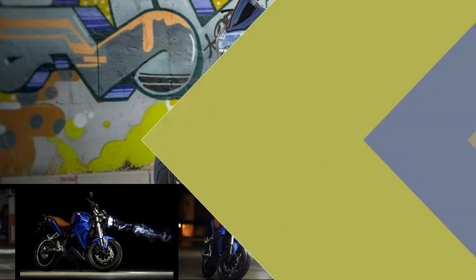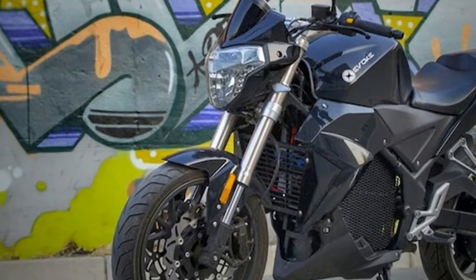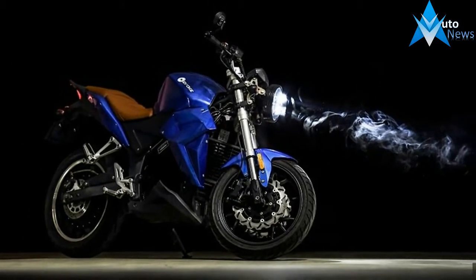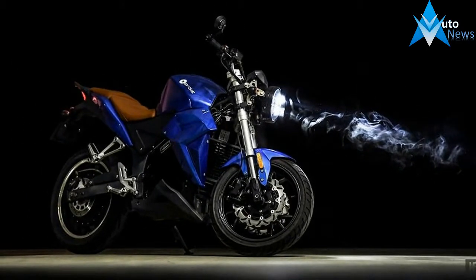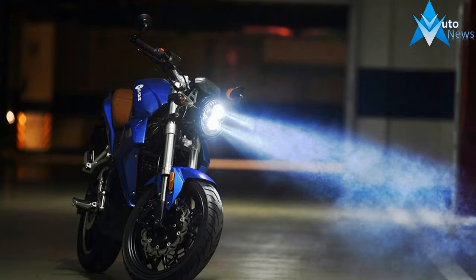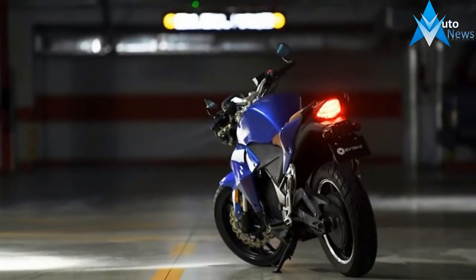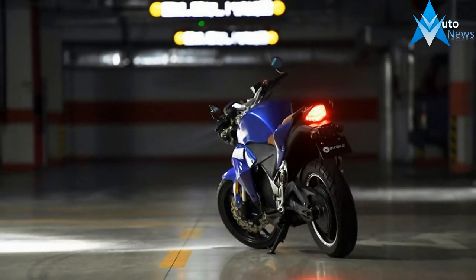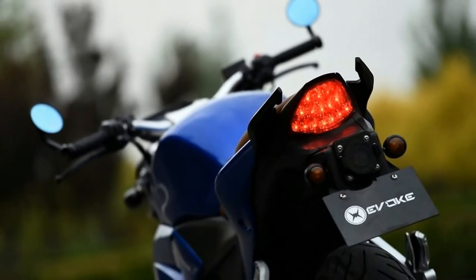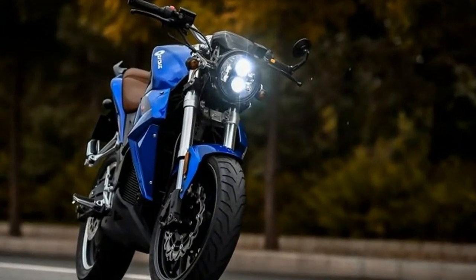EICMA might have been dominated by the likes of Ducati, Honda, Yamaha, Suzuki, and Kawasaki, but this little electric firm have been making waves too. This is the 2018 Evoque Urban Classic, an electric motorcycle built specifically for those who want electric-powered mobility with a reasonable price tag. If you've been following the rise of China's Evoque, then you might be thinking that this new model looks an awful lot like the company's current Urban S model, and you'd be 99% right. While the updates might be minimal and the performance increase is negligible, we're still impressed by Evoque and we think you should be too. The 2018 Evoque Urban Classic — China's sleeping giant.